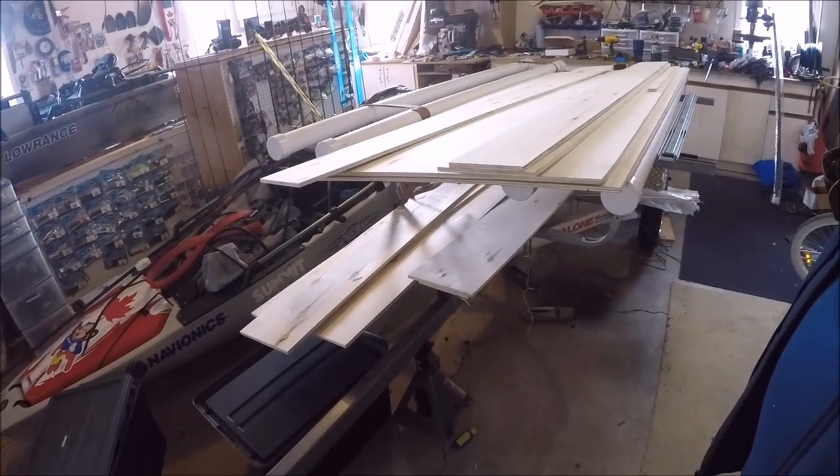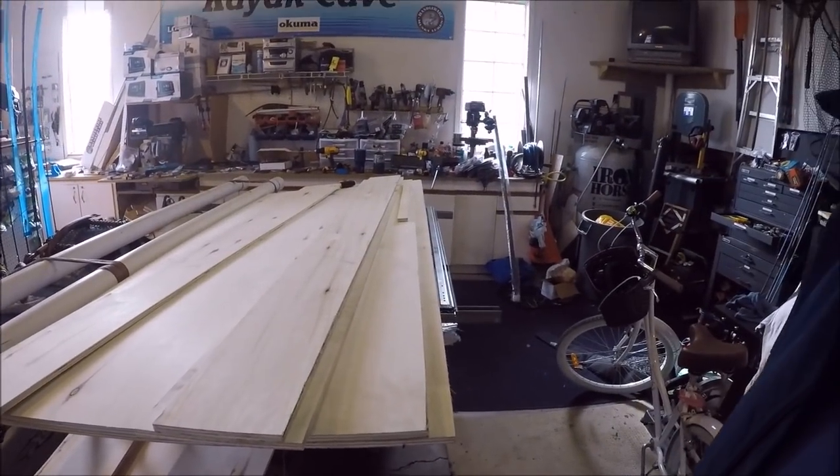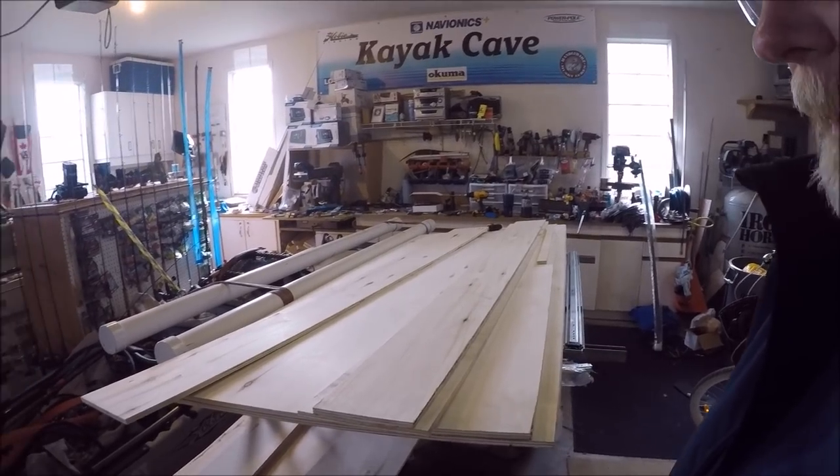I decided to start building the rod locker for my kayak trailer. I've got the Malone trailer assembled but I'm going to change up the way the kayaks sit on top, and I'm going to have a rod locker so I can store all my rods and reels underneath the kayaks. The initial plan was to build the rod locker out of diamond plate aluminum, but the people I was dealing with were tied up. Since I don't have the equipment to break or weld aluminum, I went with half-inch plywood. I went to Home Depot and had it all cut up to my dimensions.